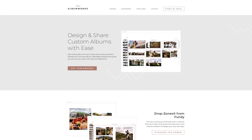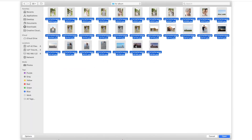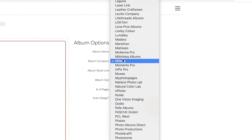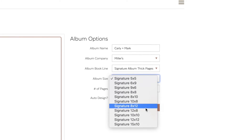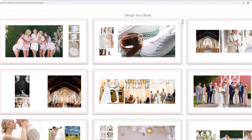So let's jump into my computer. First thing you want to do, since AlbumWorks is a web-based service, you're going to log on to AlbumWorks. After you've culled down your photos on your computer, go ahead and upload them to the website. Next you want to choose your album company and book size. This makes it possible for AlbumWorks to give you the exact safe zones, cuts, and bleed lines for your album.